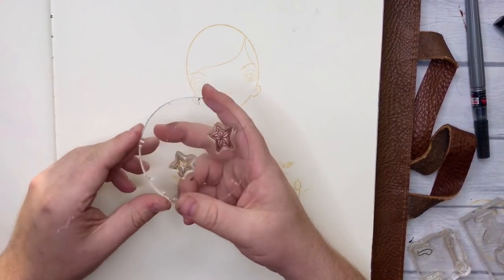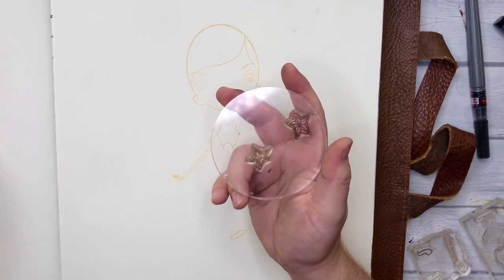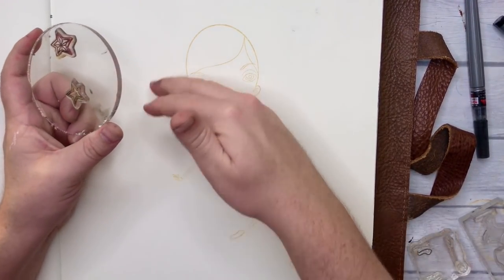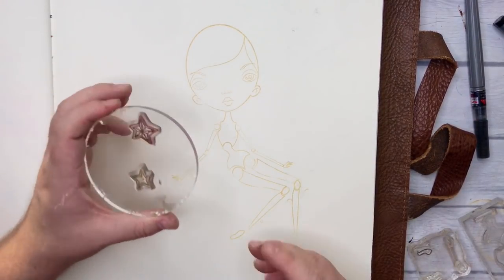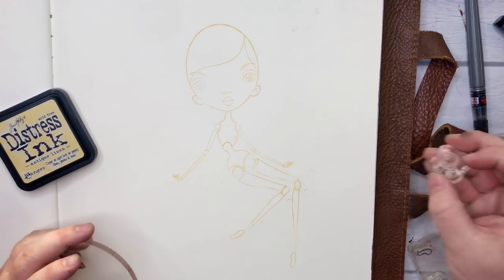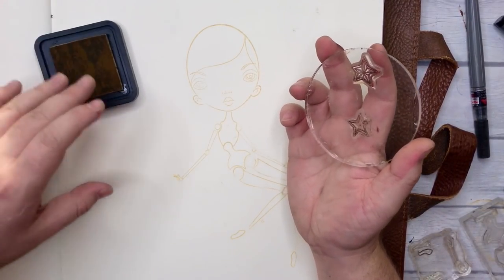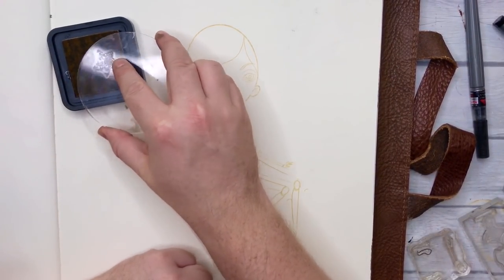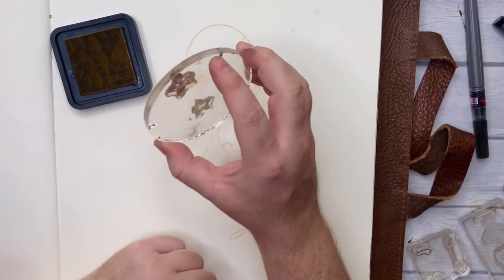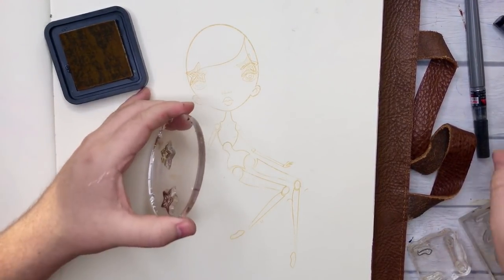I've got two stars here from the Decora stamp set. Now this is an old stamp set, so if you have other stars that would totally work as well. The point for this was that I just wanted to stamp a bunch of stars all over her. It doesn't even have to be stars — it could be circles. You could use the circle from the knee joint and just do a bunch of circles and make these bubbles instead. But I really do like the stars. I'm gonna put two stars above her eyes because I'm going for a really subtle look today.